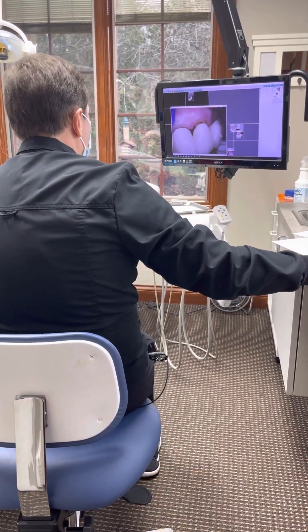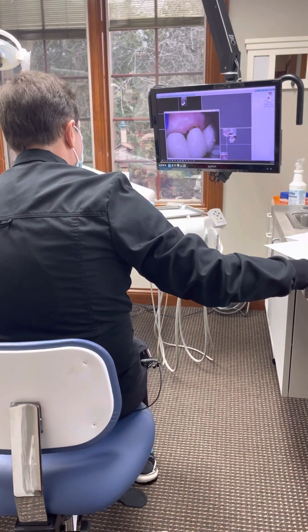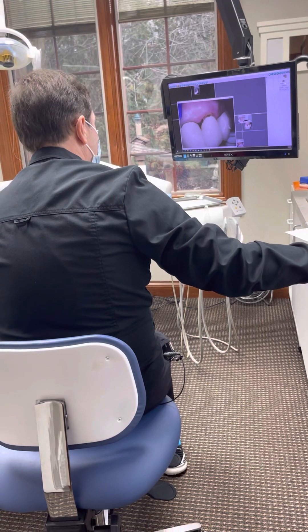Here's the front tooth, there's the side tooth, there's the missing tooth, and then you can kind of see the darkness back there.